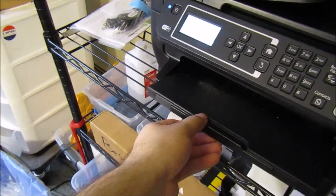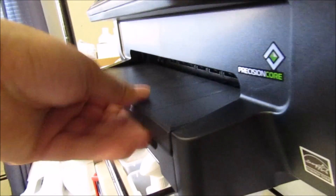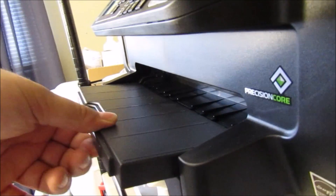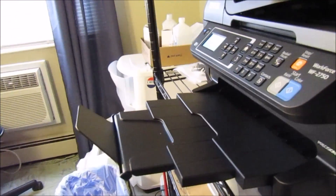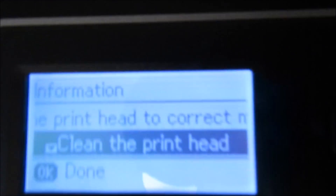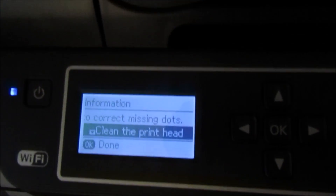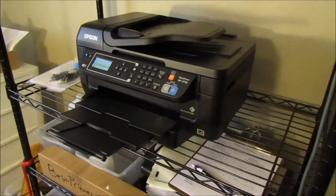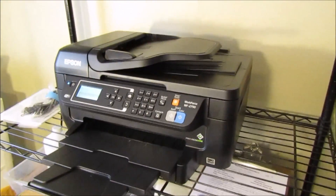Another thing I notice is the paper holder — it slides up flat and then slides up, and that is a newer feature I have not seen on previous Epson models. There are a lot of tiny tweaks here. Being a simple printer, I'm not expecting everything, but even this printer I feel like could have had a touchscreen.